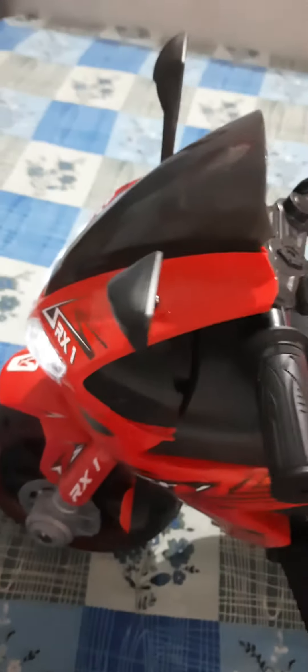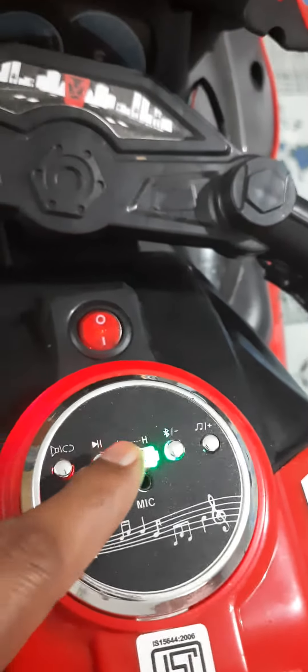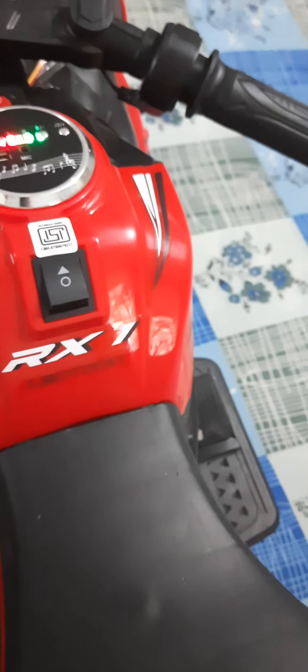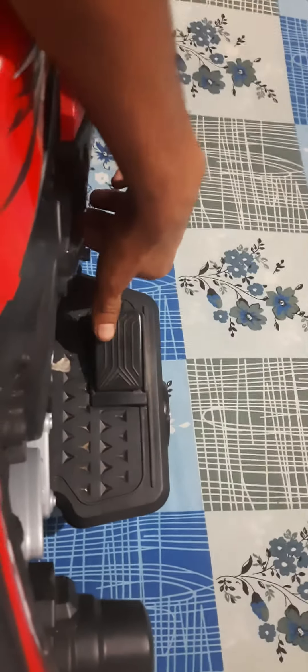There are many lights. This is the indicator for charge — battery charging. This is the accelerator and this is the brake.